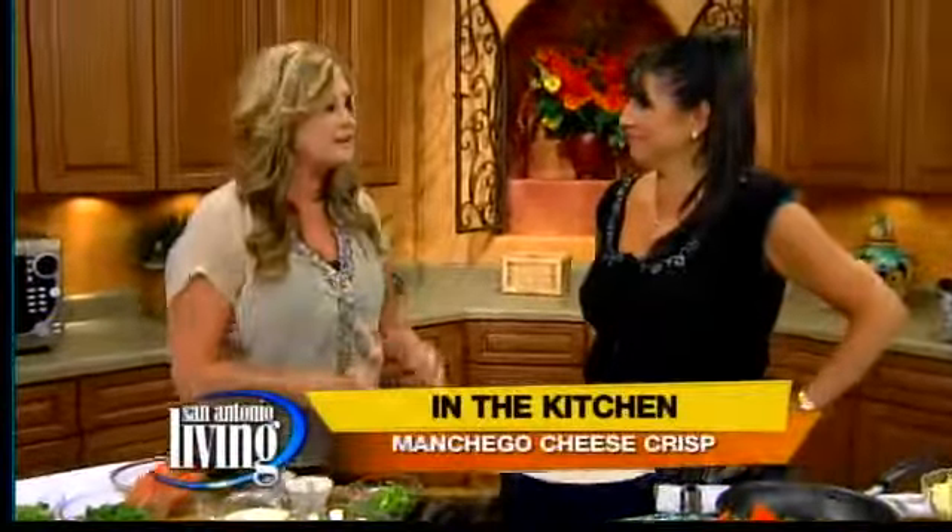Diana Barras Trevino is joining us this morning in the kitchen with a special recipe straight out of the pages of the family cookbook. That's right, the chicharrón de queso. I love it — it's basically a cheese crisp.